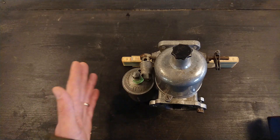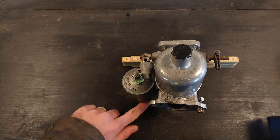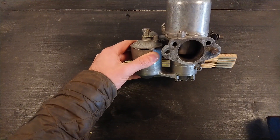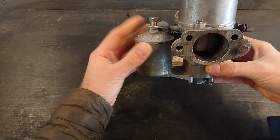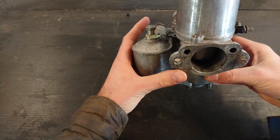This is an HD model we're going through here. Later came the HS, where there was a fuel line instead of the metal piece at the bottom. Then there was the HIF — the Horizontal Integral Float — which had a bigger base, with the float chamber moved underneath the carb, all in one unit.